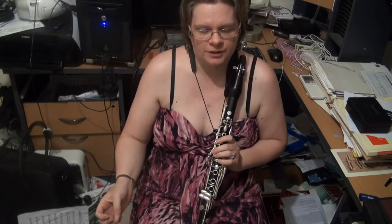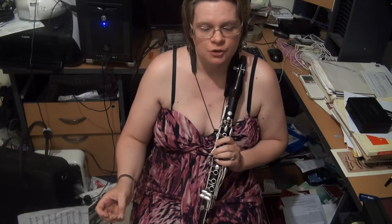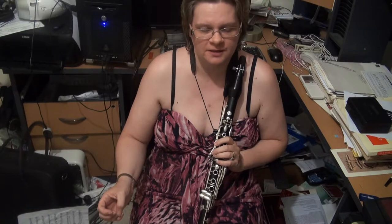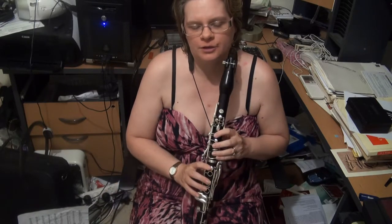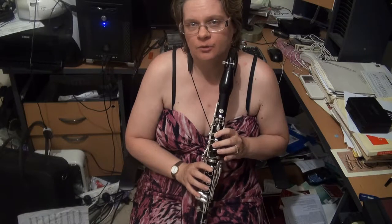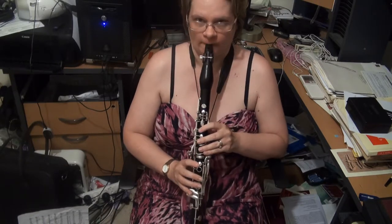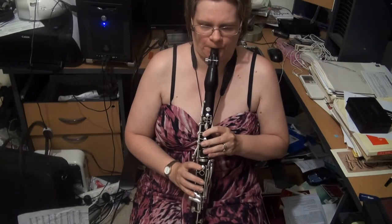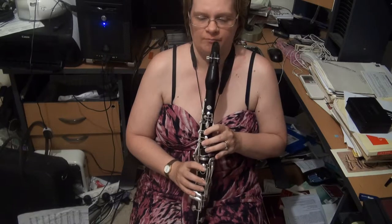Now we come to C-sharp minor. C-sharp minor is the relative minor of E major, so we have four sharps: F, C, G and D. There is only one D-sharp you can use down the bottom, which is this one because we are coming from the C-sharp. So you might want to practice that to coordinate between the C-sharp and D-sharp.